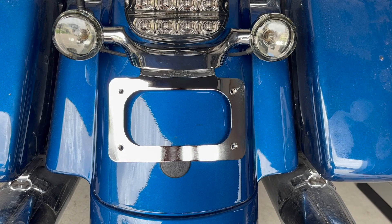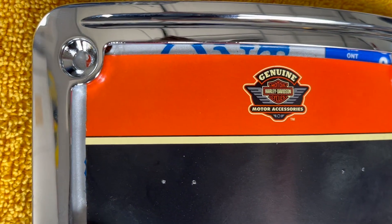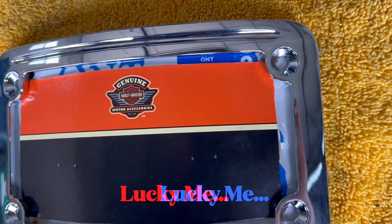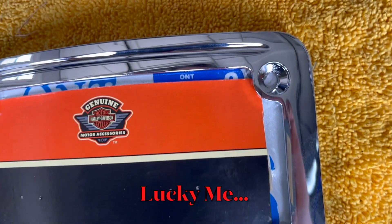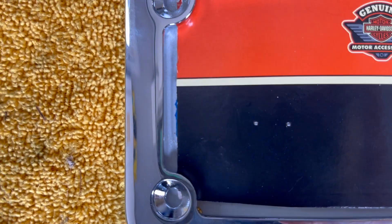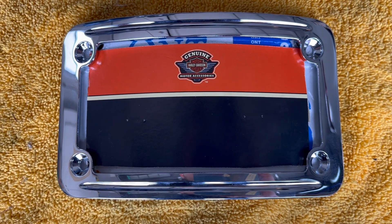On to the next step. Unfortunately, the holes for the license plate do not align with the holder, so I might have to drill through the license plate to make extra holes. Damn it.